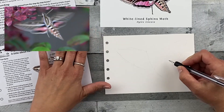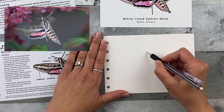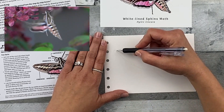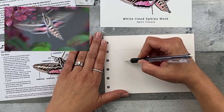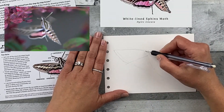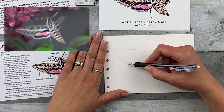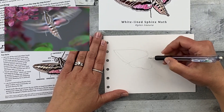Then you can start to add some more detailed shapes to kind of define the space a little bit more. I can start — these wings are about the same size, so I can start adding them in. This animal's moving its wings, so you kind of have to pay attention to what it looks like at a certain moment and do your best. You're just doing a sketch, so it's not going to be exact. So don't worry too much about that — you're just going to get this onto the page.